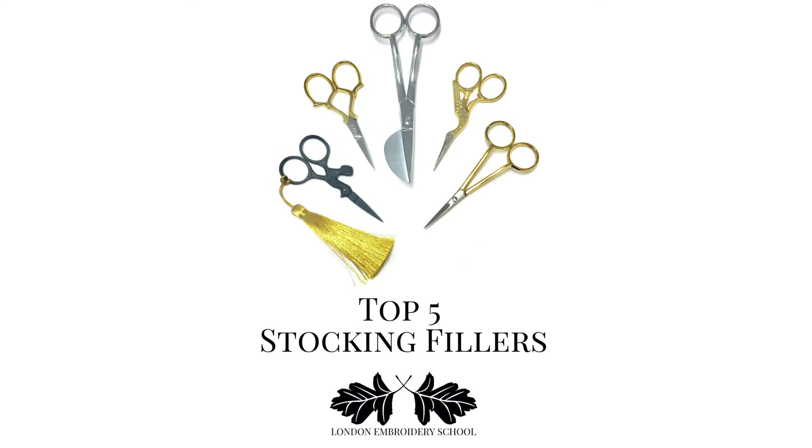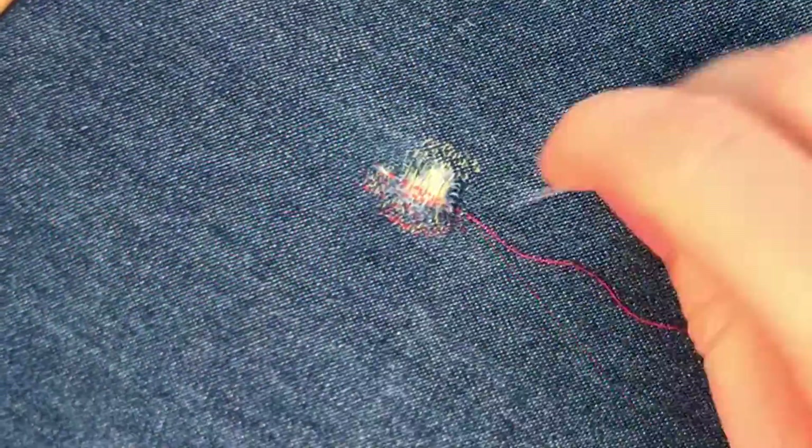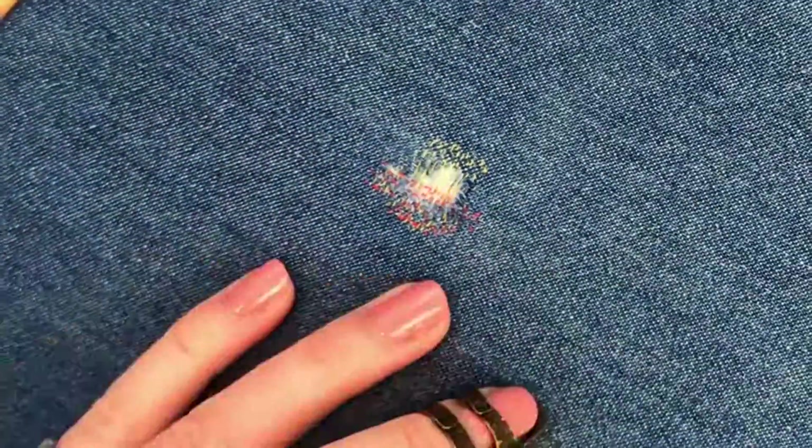For Christmas 2021 we have picked our top five stocking fillers for those of you who are trying to buy for an embroiderer but don't really know all that much about it yourself.